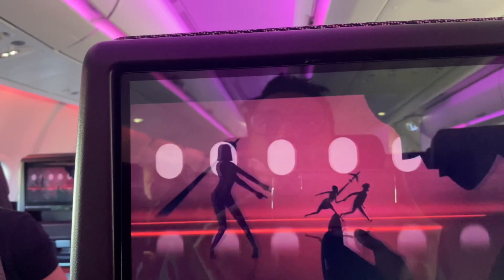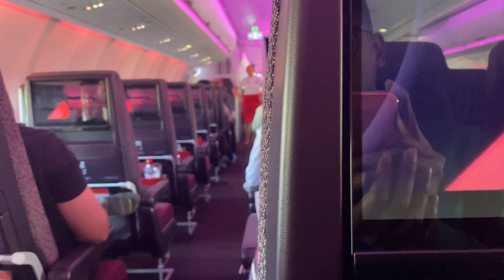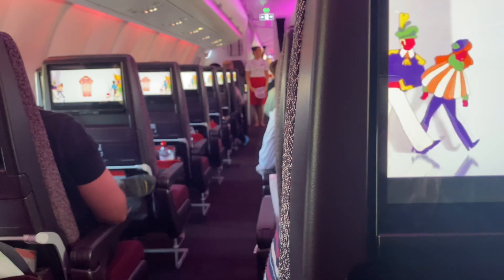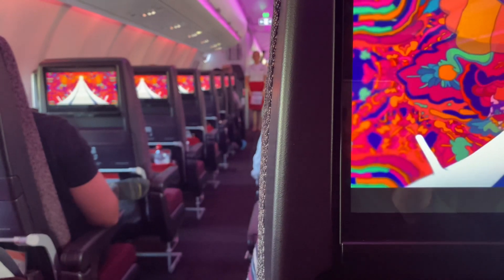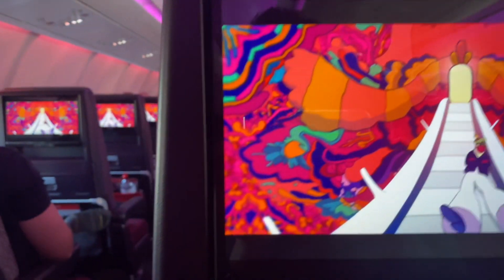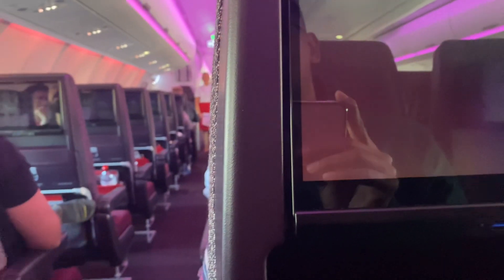Lights will guide you to the exits in an emergency, and there are green signs at the doors. The cabin crew will point out the exits now — please remember where your nearest exit is. It might be right behind you. If you need to open a door, move the big handle in the direction of the arrow. As the door opens, the slide will inflate. If it doesn't, pull the red handle. Leave everything behind you and take off anything that could damage the slide. Jump on the slide and when you get to the end, move away quickly. The slides can also be used as rafts.